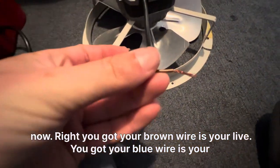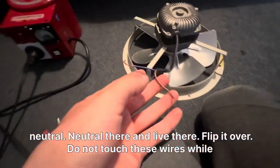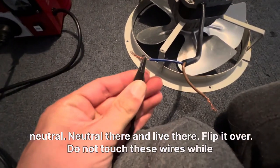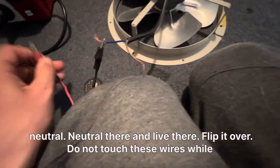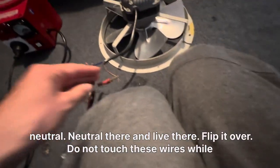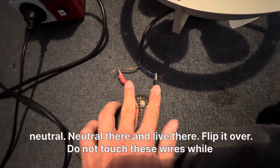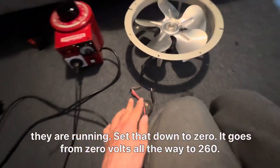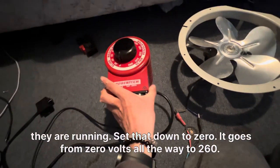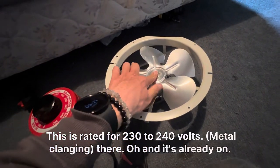Your brown wire is your live, your blue wire is your neutral. Do not touch these wires while they are running. Set that down to zero — it goes from zero volts all the way to 260. This is ready for 230 to 240 volts.